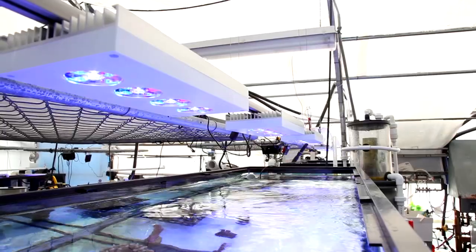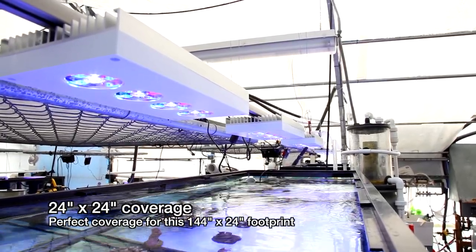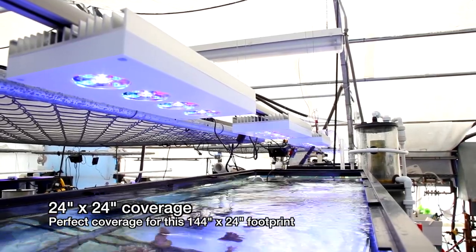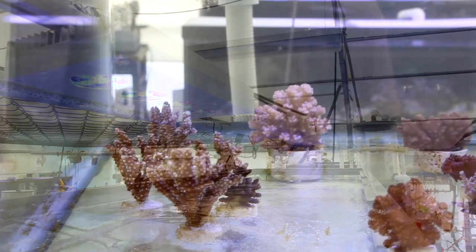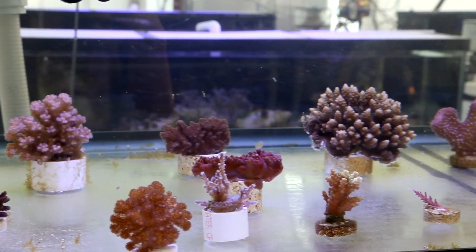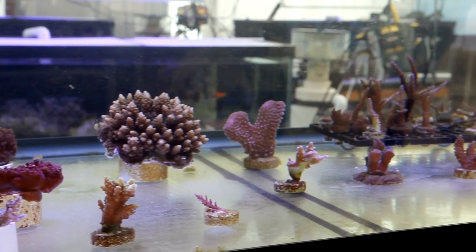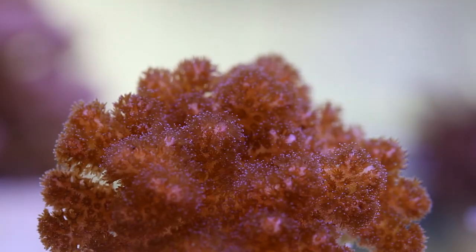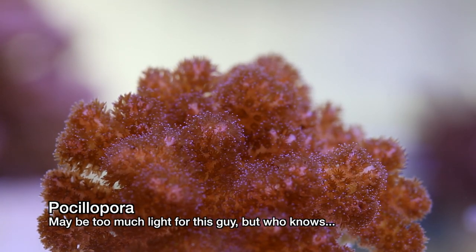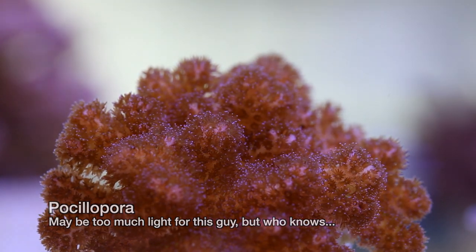On my old Sol fixtures I replaced the 40 degree optics with 70 degree optics to get more spread and less spot lighting. These Vega fixtures use 80 degree optics so I get a very nice spread right out of the box. They can easily light a 24 inch by 24 inch footprint. You can probably get a few hundred PAR with these fixtures on the bottom of most tanks — that's somewhere between a 250 watt and a 400 watt metal halide, and certainly powerful enough to keep just about any light loving species.